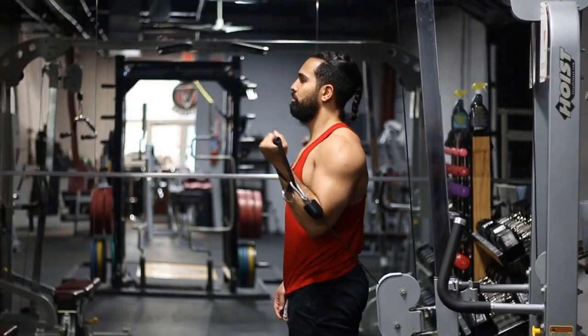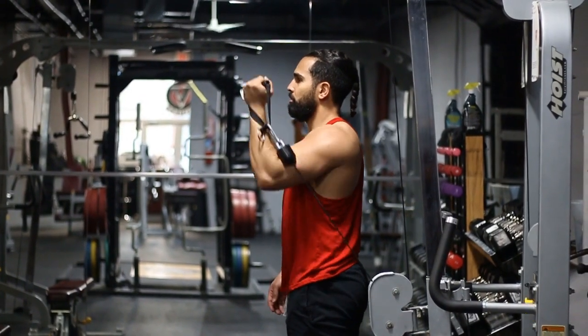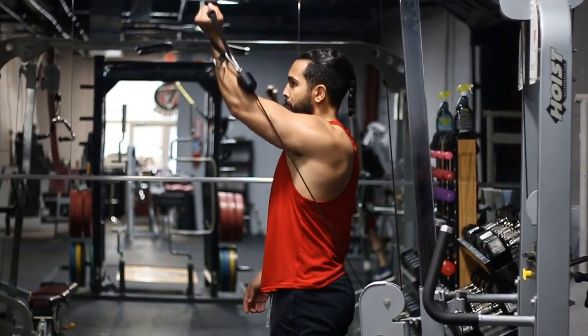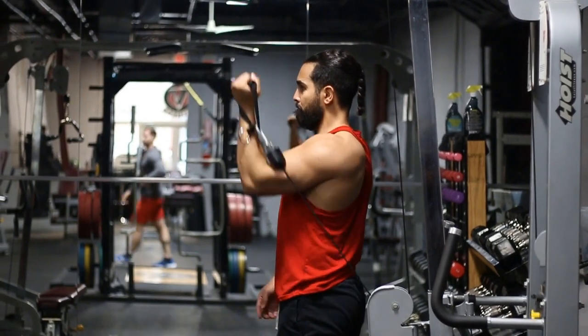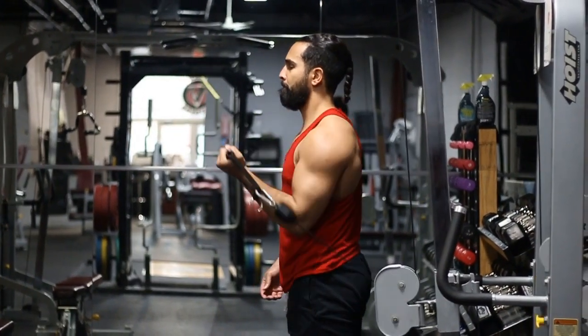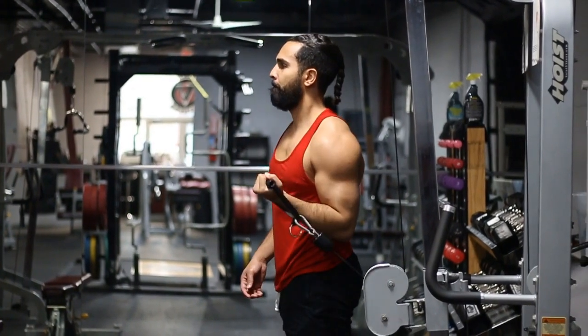Here are some common mistakes to avoid. First, partial range of motion — not going to the full bottom position and not reaching the full top. You want to be going all the way down and all the way up. Also, don't press directly in front of you — you want to be pressing up and slightly away from you.